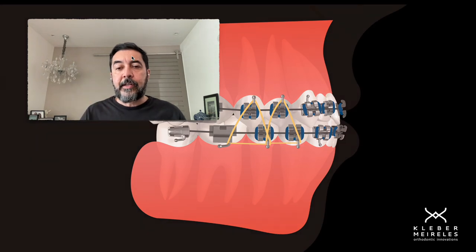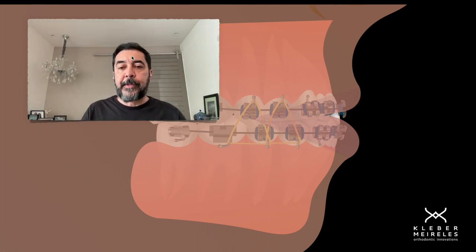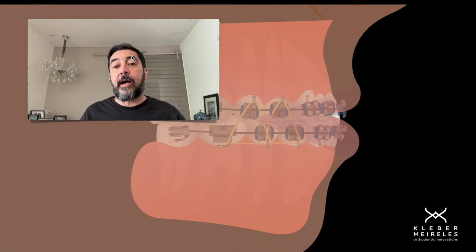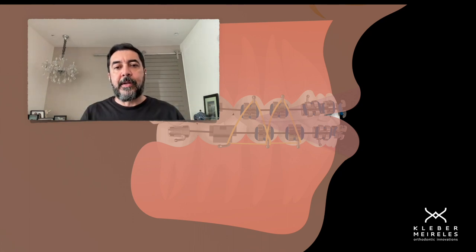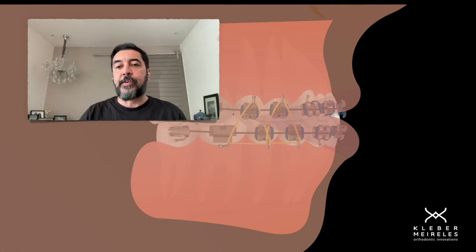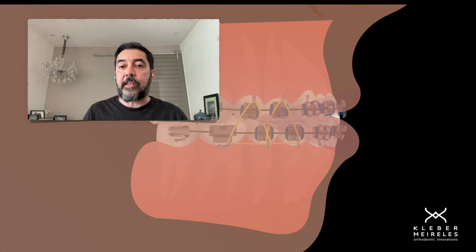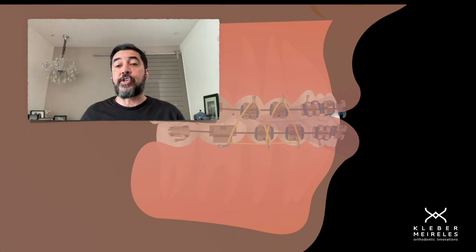We have here the closure of the open bite and now we have a good relationship between the upper lip and the upper incisors. It's very important to think about this all the time — we must not decrease the beauty of the smile or the display of upper teeth in the resting lip position.